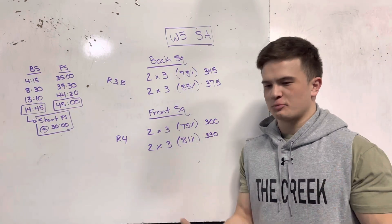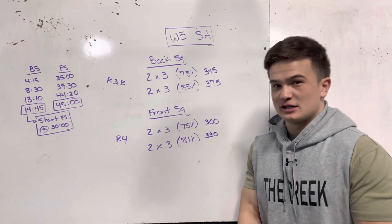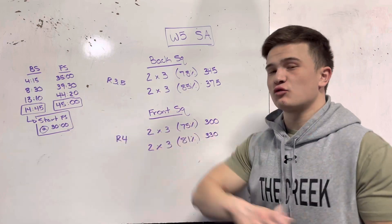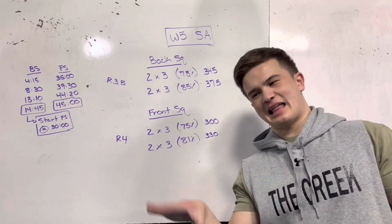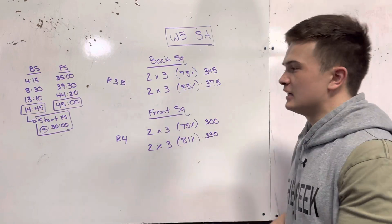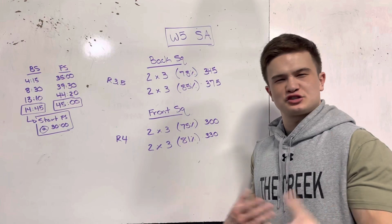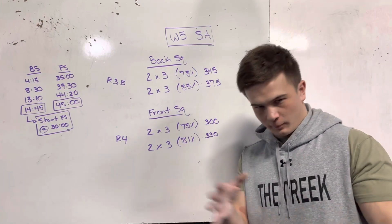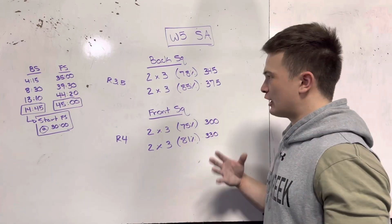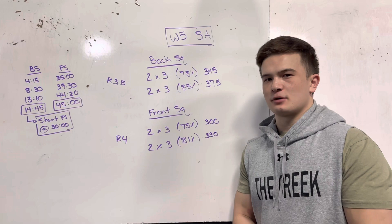I'm going to give you guys some context, some first-person insight as I just finished this workout about 15 minutes ago. In total, it takes 45 minutes from my first working set of my back squat to my last finished set of my front squat. Throw in 15 to 25 minutes of warming up, and we're looking at just over an hour cumulative. So make sure that's blocked out correctly, you're warming up properly, and you're ready to go because these percentages are moderately to heavy percents.